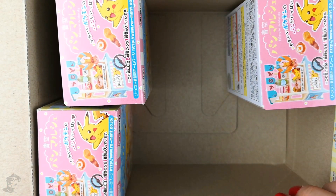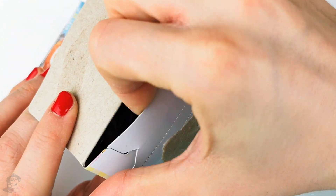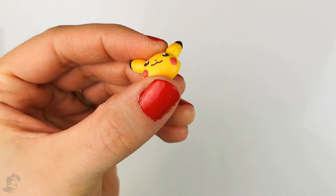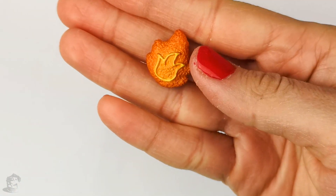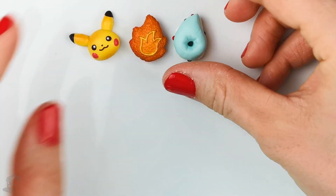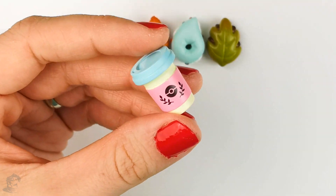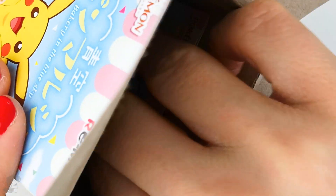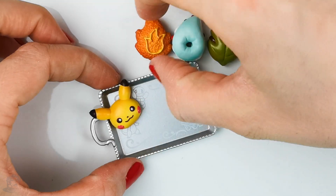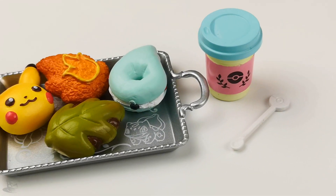Here we have a Pikachu pastry that's super cute. We have the fire element, and here is kind of a macaroon that represents the water element. And then there's this leaf pastry that looks like it's filled with red bean paste. And this looks like a coffee cup or a latte cup, something like that. And in the box there's also this silver platter — oh look at all the Pokemon here, they're so cute. Here is everything that was in this box.